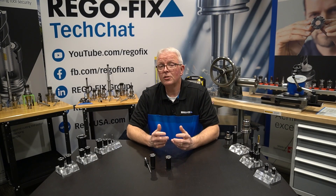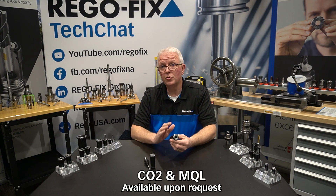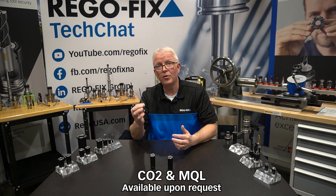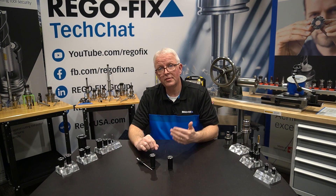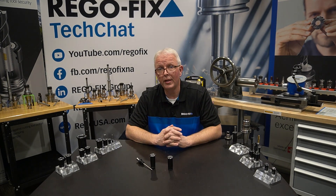Last but not least, don't forget about our engineered solutions for PowerGrip collets — everything from CO2 supercritical applications through regular MQL and MQL lance connections. These are all available. Talk to your local RegoFix technical team and they'll be more than happy to set you up with the proper tooling you need.